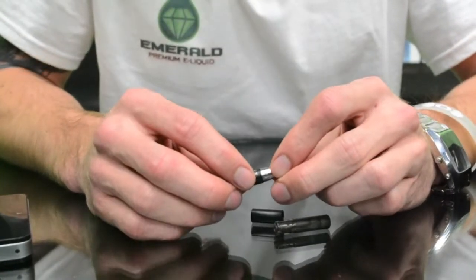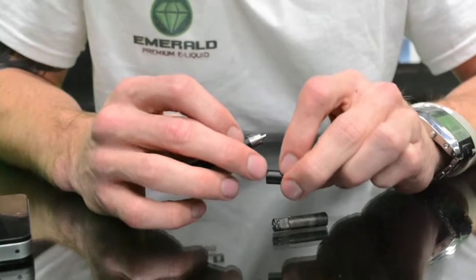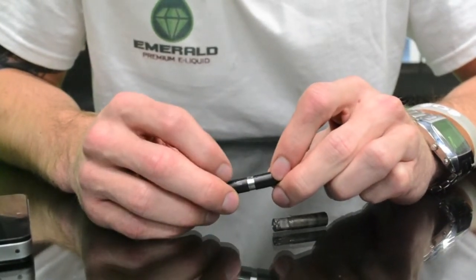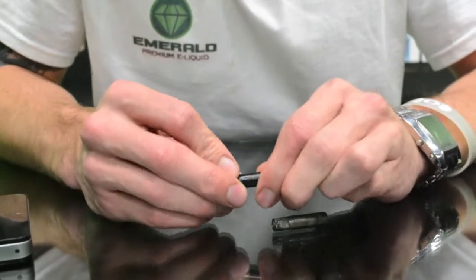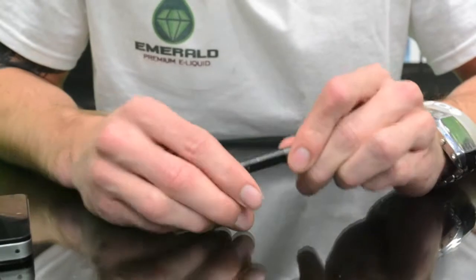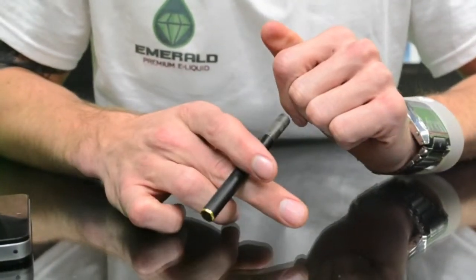When you're putting it back in, you put in the atomizer first — this thing has a little notch on it, this cone piece — and then you just align it with this little L-bracket piece, so you just put it in like that, twist, and then you pop the mouthpiece back on and then you can puff away like that.